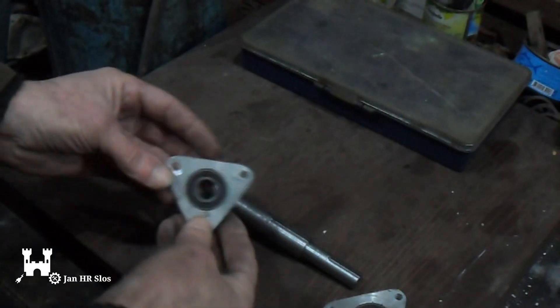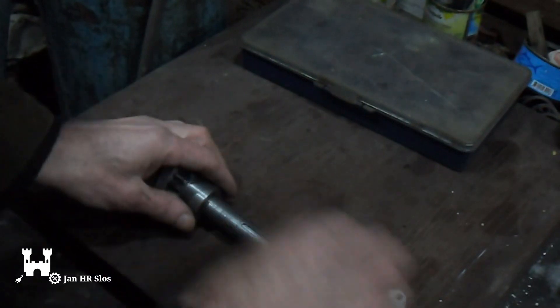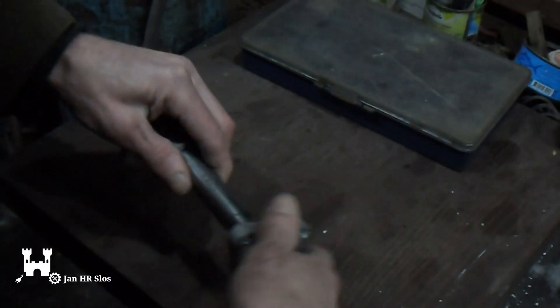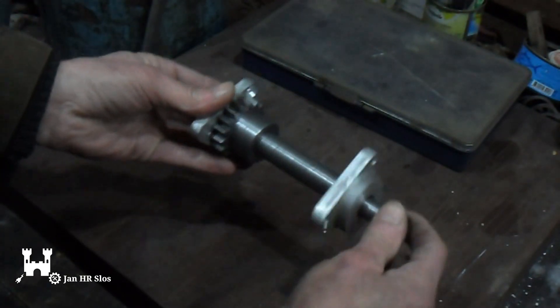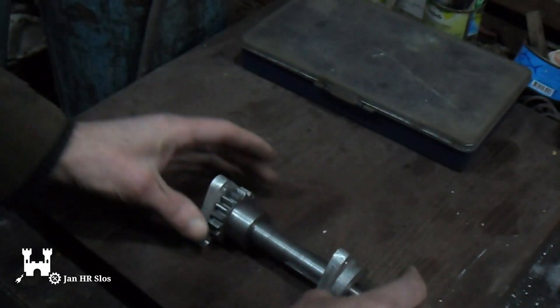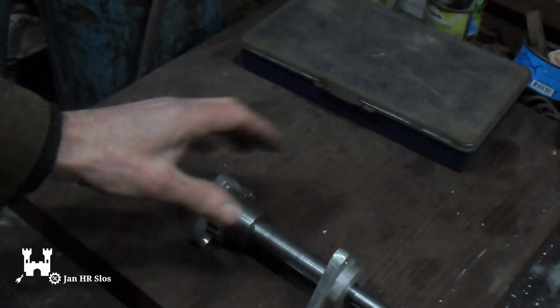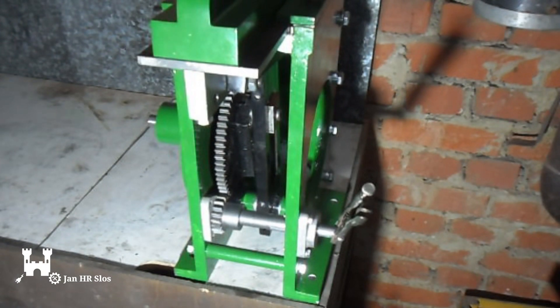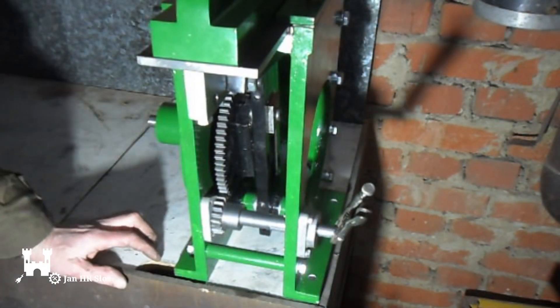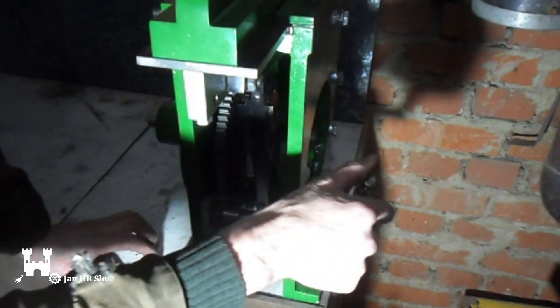I've made the supports for the ball bearings — one comes here and the other one comes here. That's done. Now we will install it on the shaper, and then we will paint it. So it's installed. Two supports for the ball bearings — everything is done.